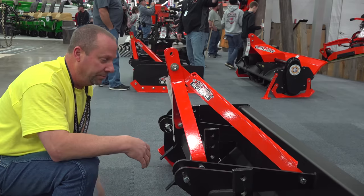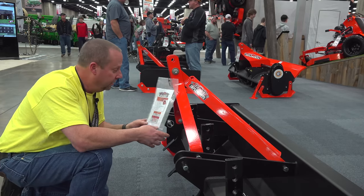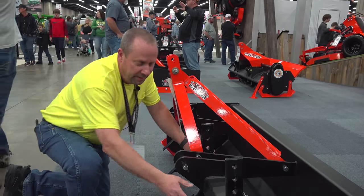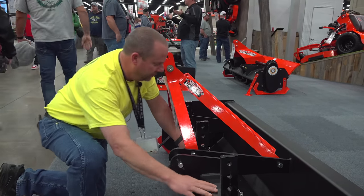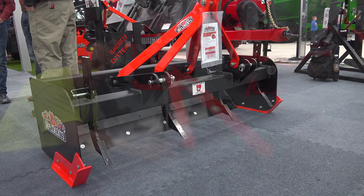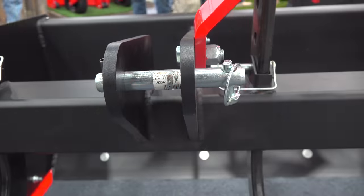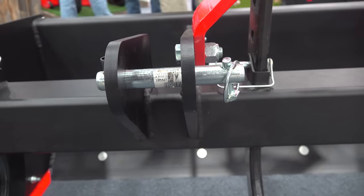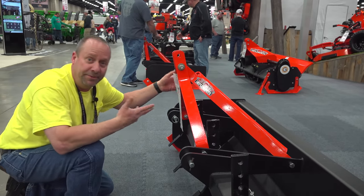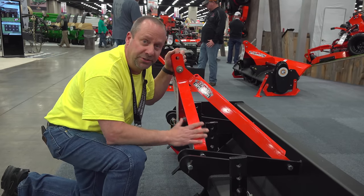It's just a really well-built box blade, and they got a price on it of $700, which I think is really fair for the way it's constructed. This heavy 4x4 box tube's got four rippers already on it instead of three. A lot of the economy models only have three rippers. This has four. Looks like it's set up for Cat 1 with the Clevis-style pins, so it's super strong. They say it's rated for 25 to 55 horsepower — a really nice entry into the marketplace.